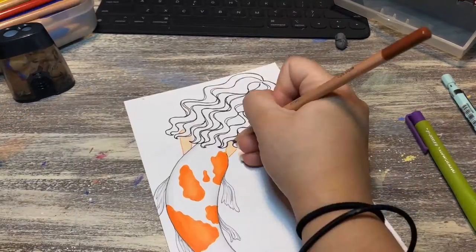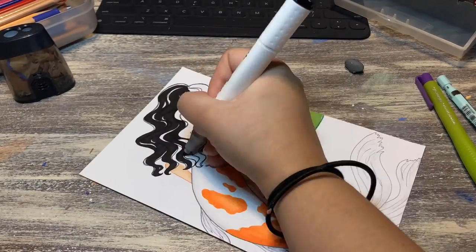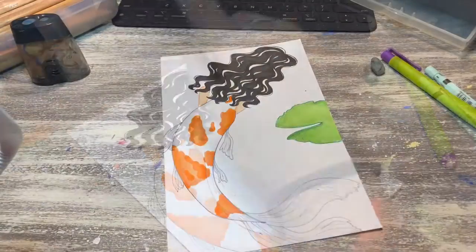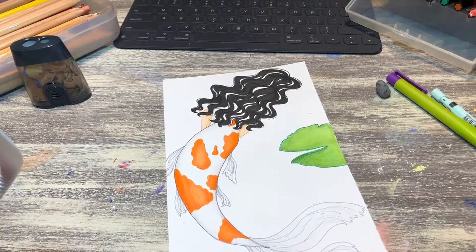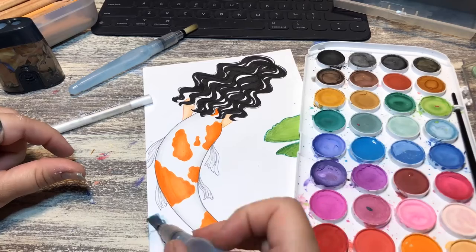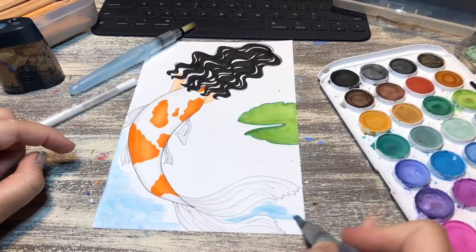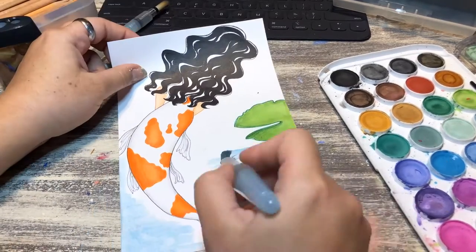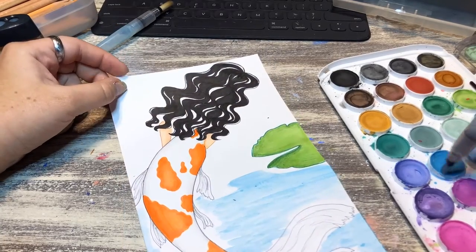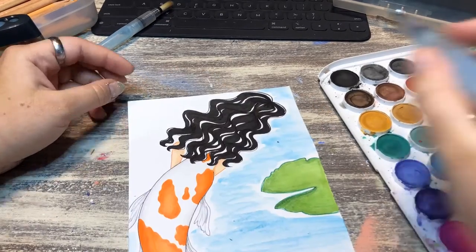I used marker and colored pencil to outline, and I also decided to use watercolors to make the water look like water. Like I said, I used a mixture of media. The watercolor paint I have is actually just from Walmart in the art section — nothing fancy. You don't have to pay a whole lot of money for art supplies; it works pretty well. I really like these watercolors.